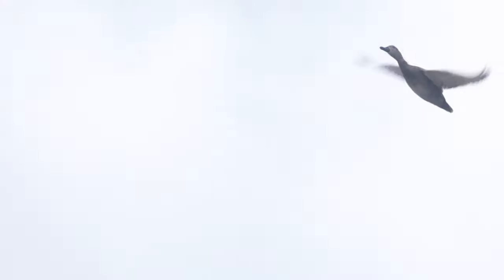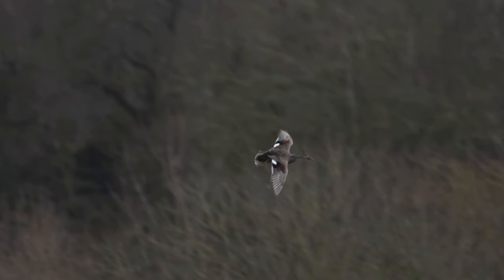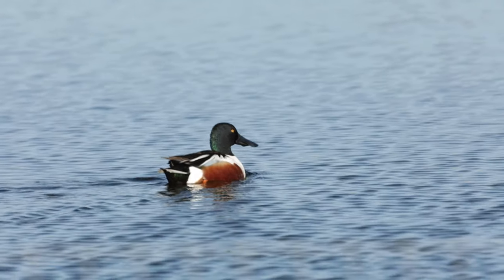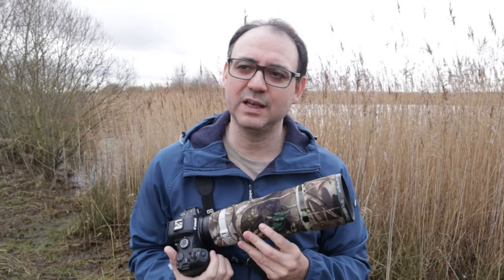The second tip is to look out for ducks doing circuits. This is quite common, particularly in the breeding season where they often seem to do circuits of what I'm sure is their territory — maybe two or three ducks on the water flying around and looking at one another. If you see that, it's a really good opportunity because the likelihood is they're going to do it again. It may do a full circle, which gives you more time to prepare and a better chance of getting those shots.